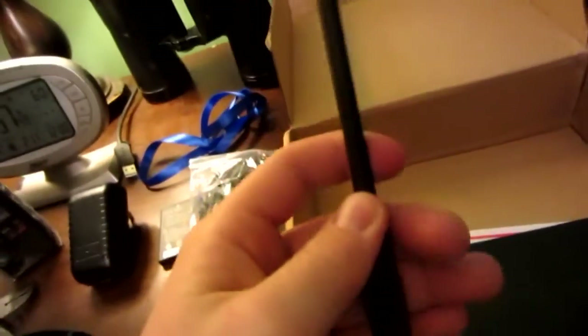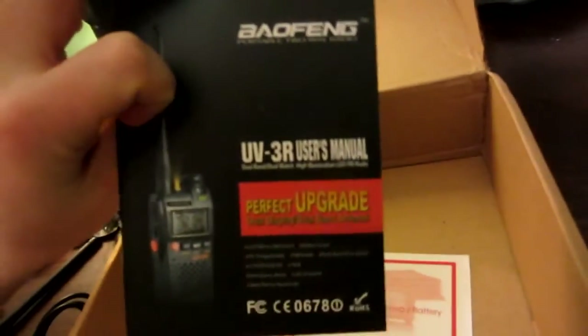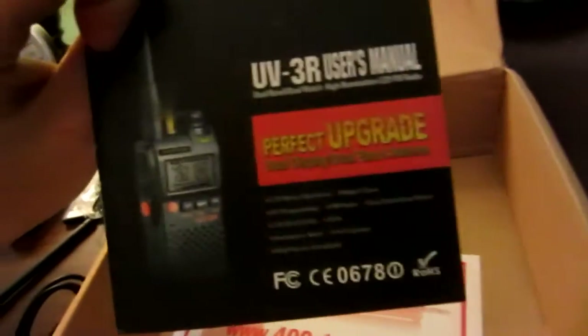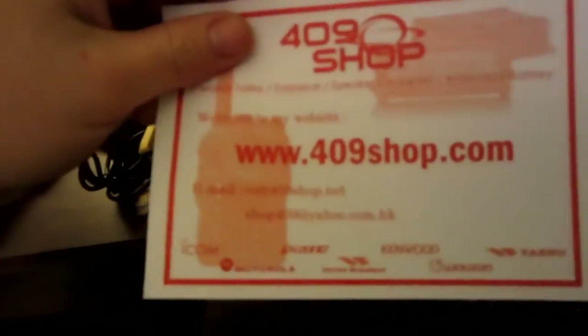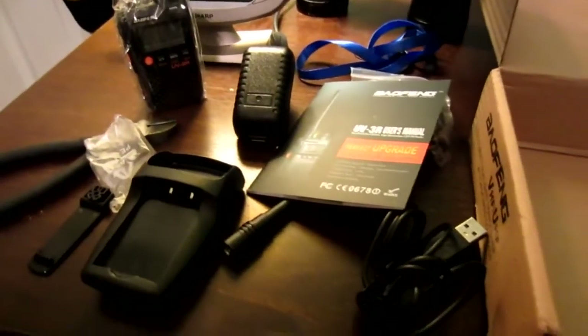There we go — get rid of this plastic — and the antenna. Going in the trash. Comes with a user's manual. It's the perfect upgrade: dual display. Oh yeah, this is a dual display version, and I got it from 409 Shop on eBay. They sell ladies accessories and radio accessories. So here we have it, all that junk.